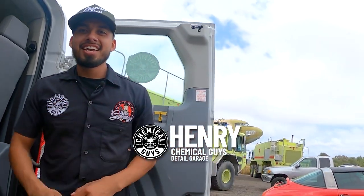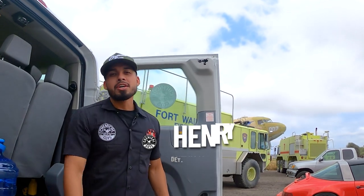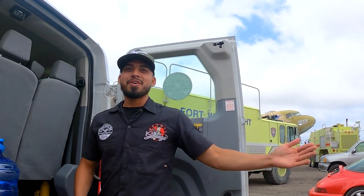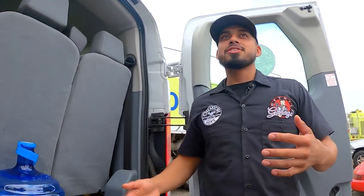Welcome back to another episode of Chemical Guys Detail Garage. Today Jason and I are going to be showing you guys a POV on how to properly dilute your Eco Smart Waterless Wash. Jason has amazing energy today — he ran from over there to over here. Not fast enough to beat you in a foot race, that's for sure.